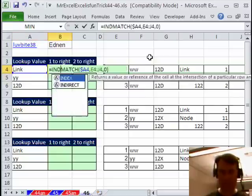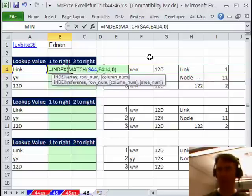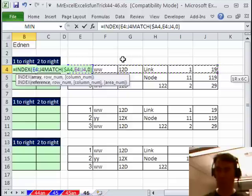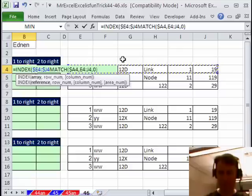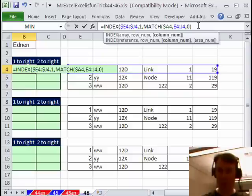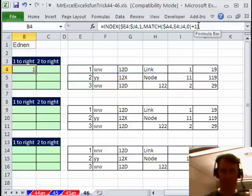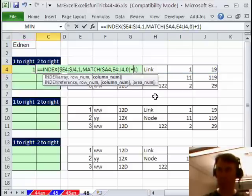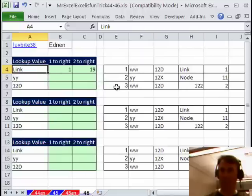What I want to do is then take the INDEX of that whole range over there. We press F4 three times to freeze the columns but not the rows, then comma, and then which row? That's row number 1 because there's only one row, and then the column that we want plus 1 to get the column just to the right of it. Take that whole big long thing, CTRL+C, CTRL+V, this time we want plus 2. Let's do a little test — we'll change that to WW and we should get 12D and LINK. Beautiful! Mike, what have you got?